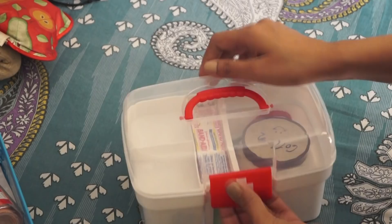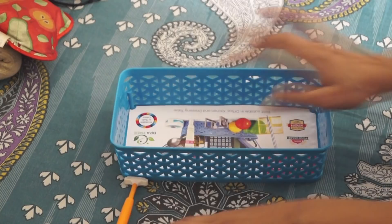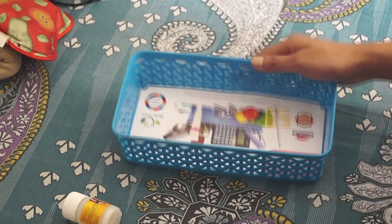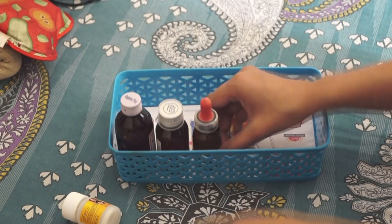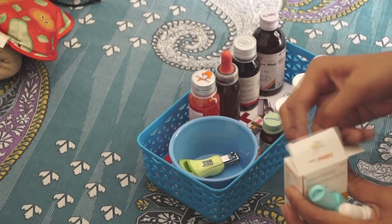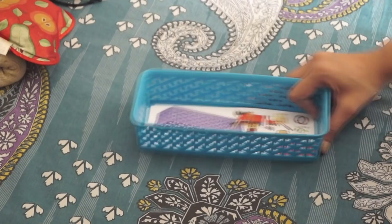Next, in this basket I'm going to keep all of my baby's medicines. I'm simply arranging all of his syrups, his tongue cleaner, his nail clippers — everything in this particular small basket. Some of his medicines I keep in the refrigerator. I also took a small cup to keep his nail clipper, tongue cleaner, and extra droppers. So his medical basket is ready.